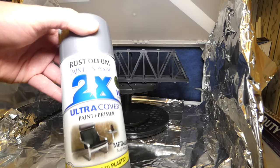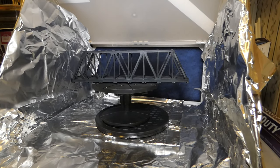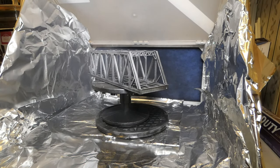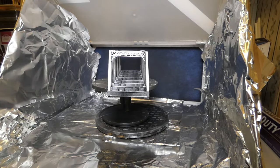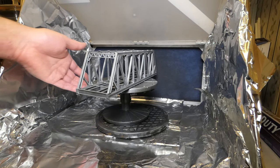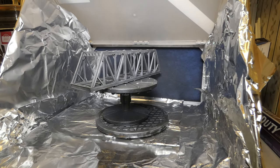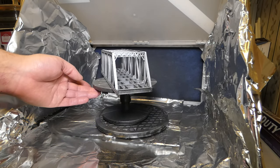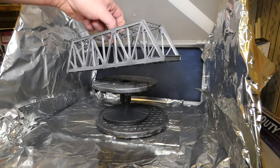Now I'm hitting the bridge with some Rust-Oleum two-in-one aluminum, just misting it on — not going crazy. I don't want to flood it and lose all that black shading. The reason for the black underlayer is that on a lot of real silver bridges, the silver wears off in areas revealing black underneath. So when I start sanding in certain areas the black will show through. Plus, by misting the aluminum on, there will be patches here and there where the black shows more. This stuff dries pretty quick — I can already flip it over and continue.